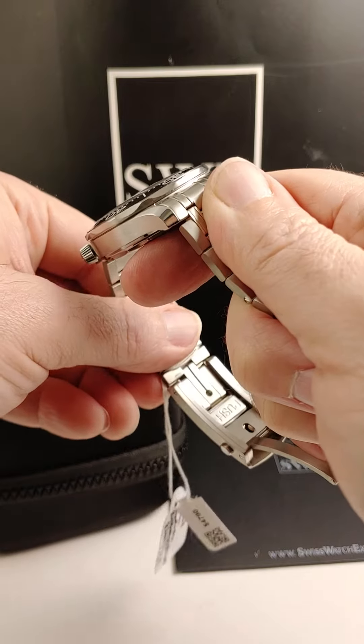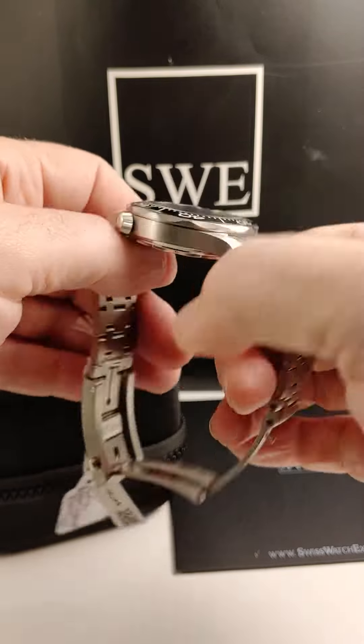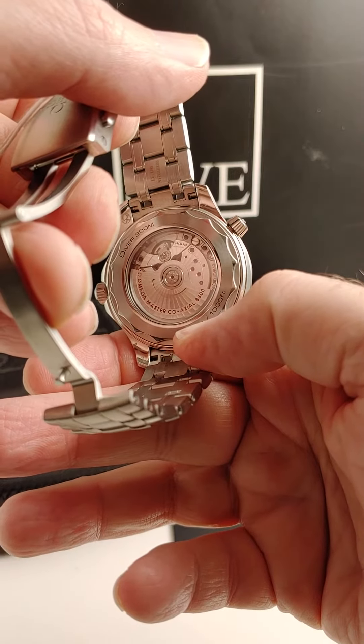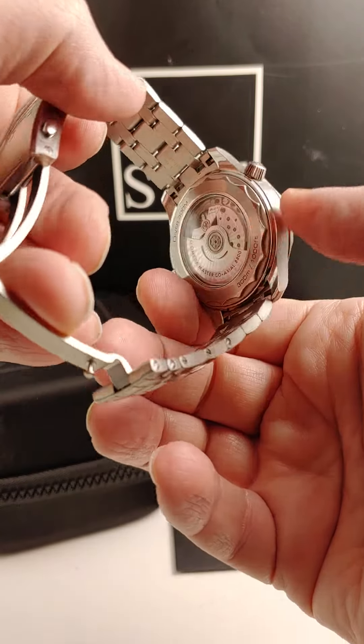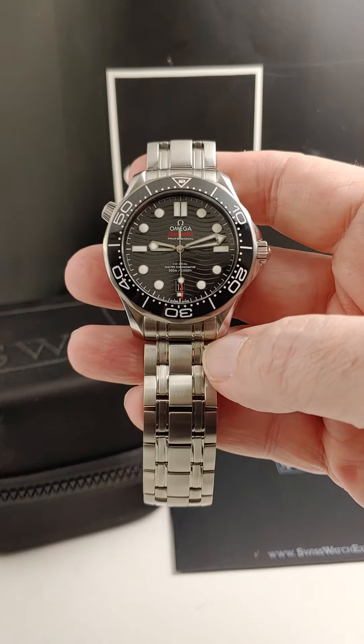If you feel like it's a little tight in the summer or loose in the winter, or if you're going to put it over a wetsuit, there's an exhibition caseback on this master chronometer coaxial movement so that you can see all the decoration. It's just really all around one of the best watches ever made.